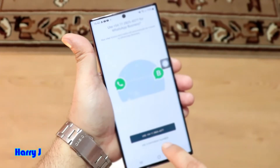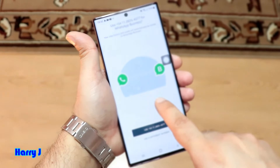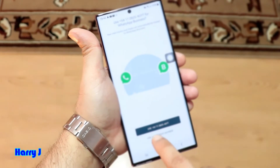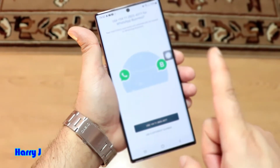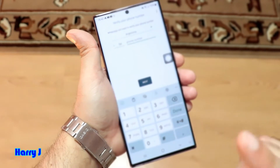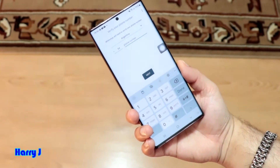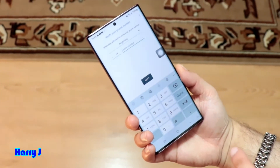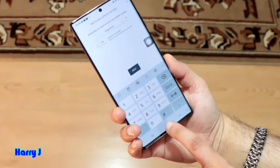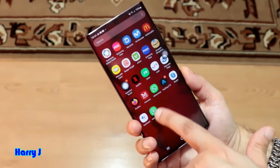Hit agree and continue. Now, you already have one number connected. They may tell you the same. Use the number which is connected already with your first WhatsApp. Hit here — Use different WhatsApp. Put your phone number in this case and register with them. So you can very easily have the second WhatsApp. You see one is here, one is there.